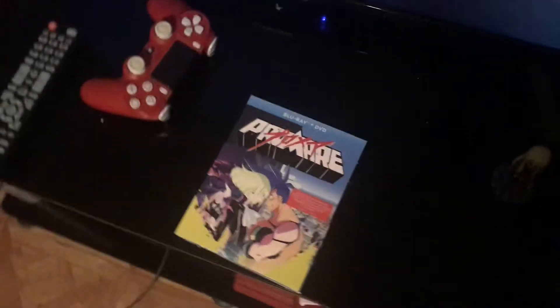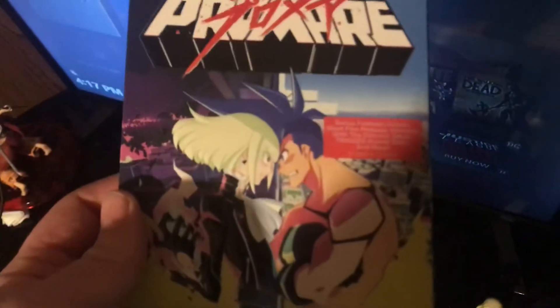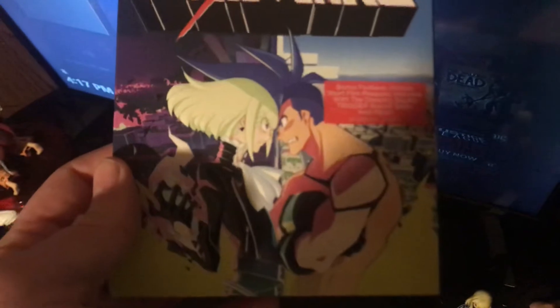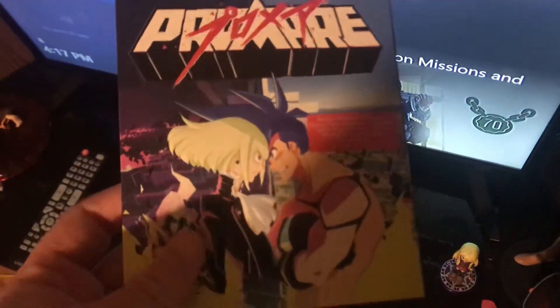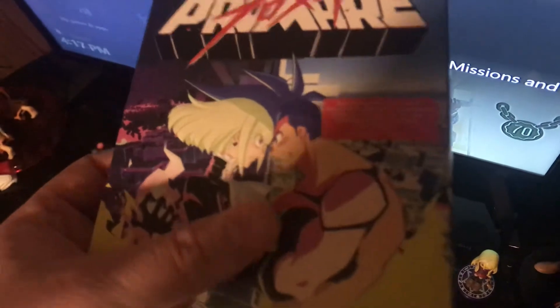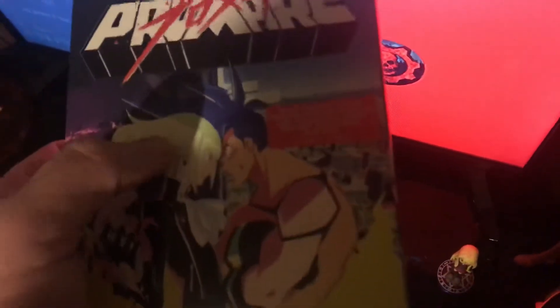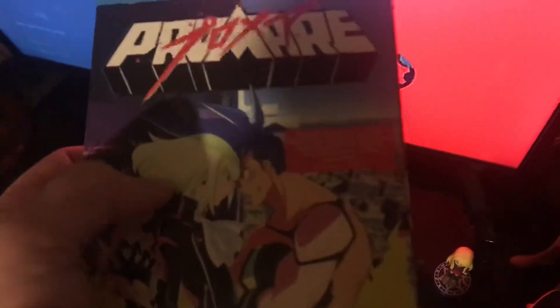Alright guys, I'm back with another unboxing — it is Promaire, I believe that's what it's called. I'm getting a Gurren Lagann type mixture from this. Like that guy reminds me of that other main protagonist that died, and that reminds me of the other main protagonist's wife or whatever. I just have Gurren Lagann feels from this.